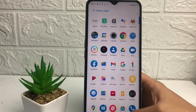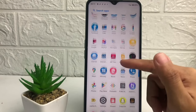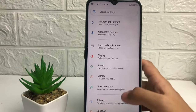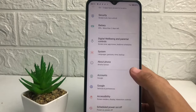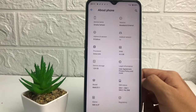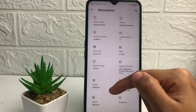To check if your phone is original or fake, tap on Settings and open the Settings on your phone. After that, scroll down until you find the 'About Phone' option. In this page you will see the model number.